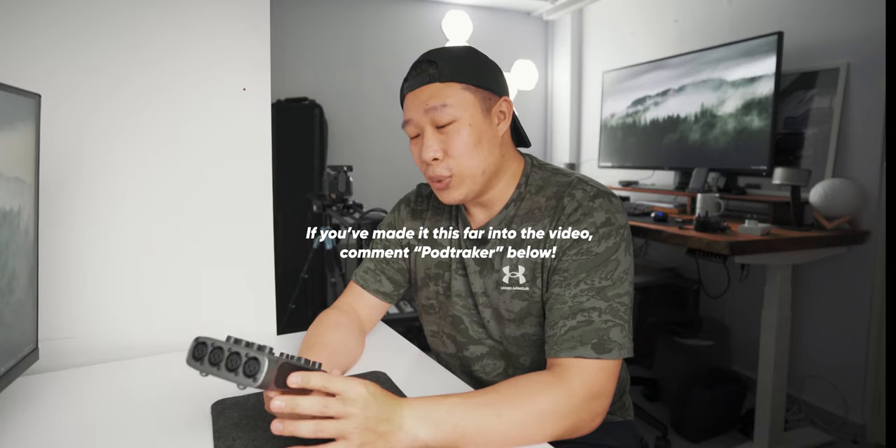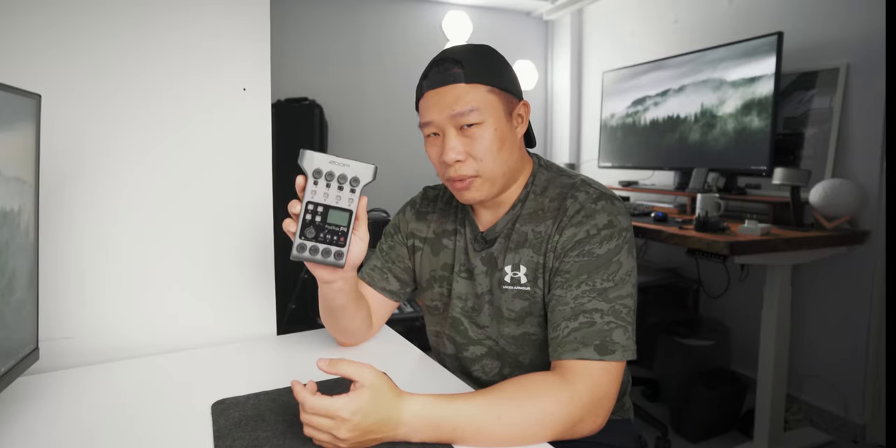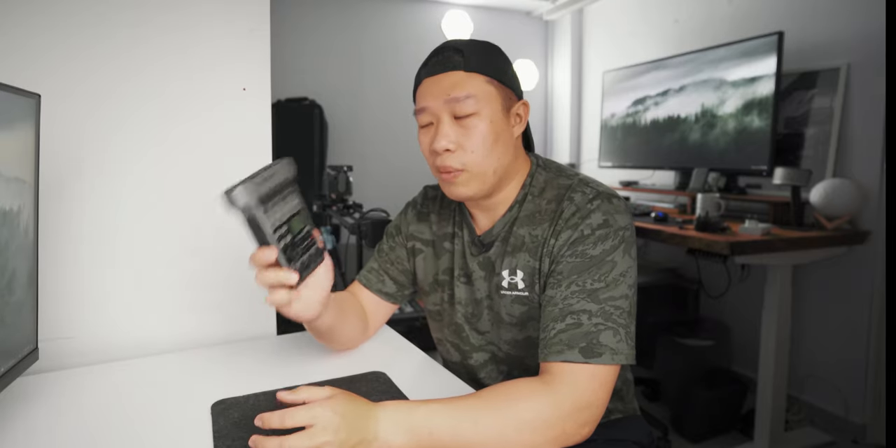That said, I still love this product. It's an ingenious device that podcasters have been waiting for — multiple guests, all headphones settled, power, recording to individual tracks, everything in the PodTrack P4. I hope you've enjoyed this review. Check out other reviews as well — never just listen to one reviewer before buying something like this. For me, this has been the workhorse for all my podcasts. Give it a like if you liked this, subscribe if you haven't, and share it with any friends looking to get a P4. I'll catch you guys in the next one.